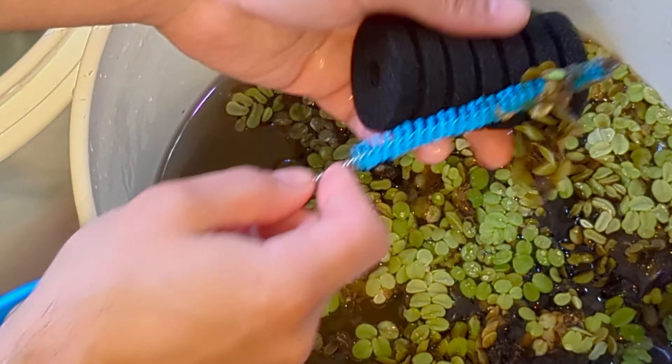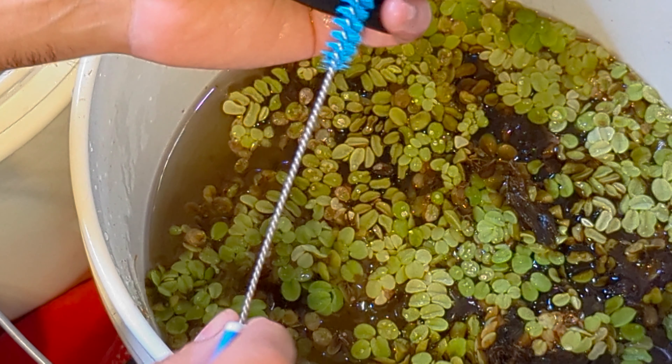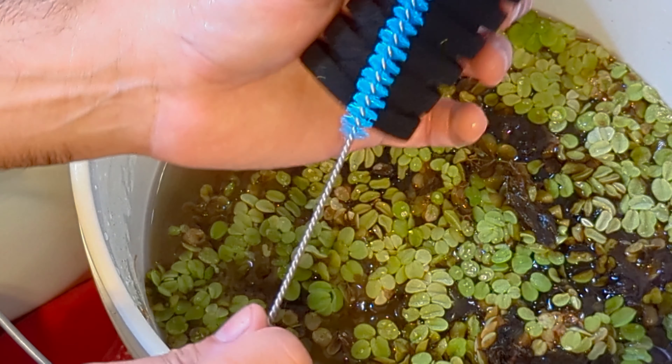If the sponge is particularly dirty or has tough spots or algae, use a gentle brush to scrub away debris. Be careful not to damage the sponge's structure.